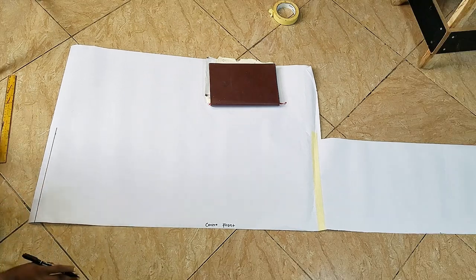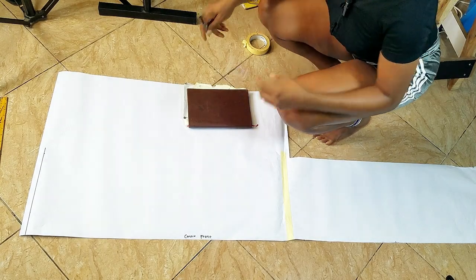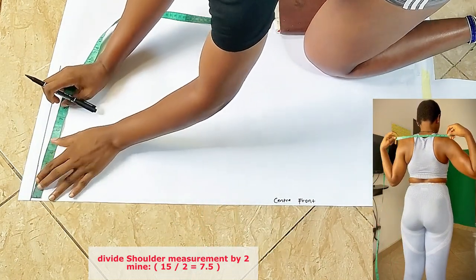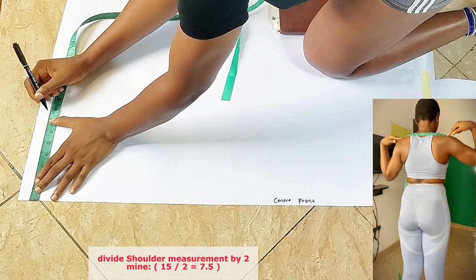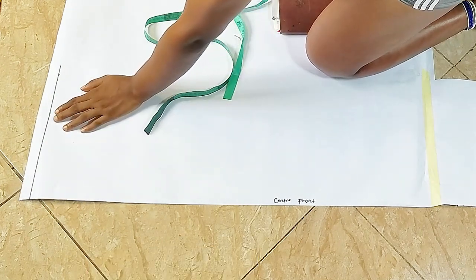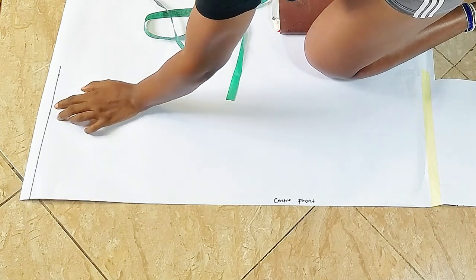Here is my center front, and this is the front pattern. I'm going to start with the front pattern. This is the starting line — this is where my shoulder will be sitting. The first thing I'll do is divide my shoulder measurements by two. My shoulder measurement divided by two is 7.5, so I'm marking 7.5 here because 15 divided by 2 is 7.5. Divide your shoulder measurement by two and mark it on top of your pattern at the starting line.